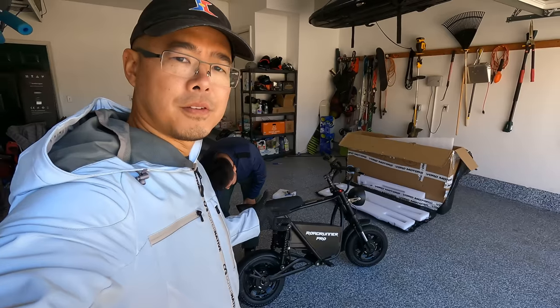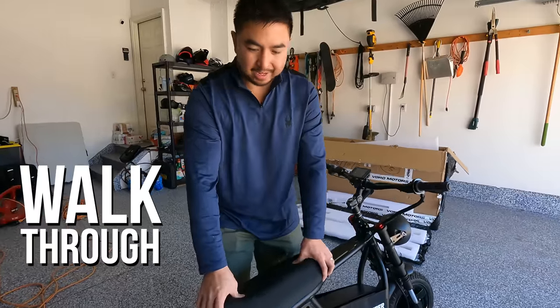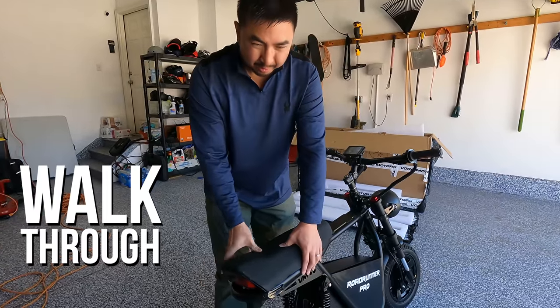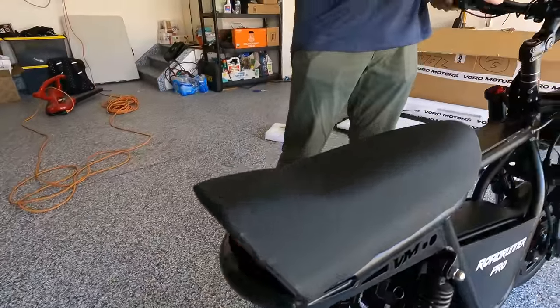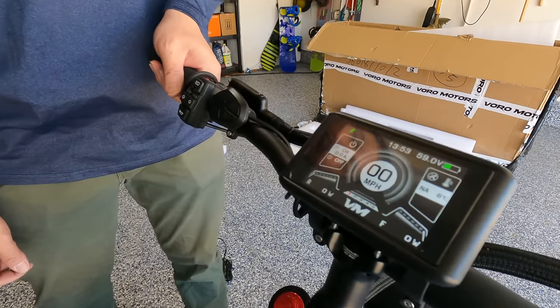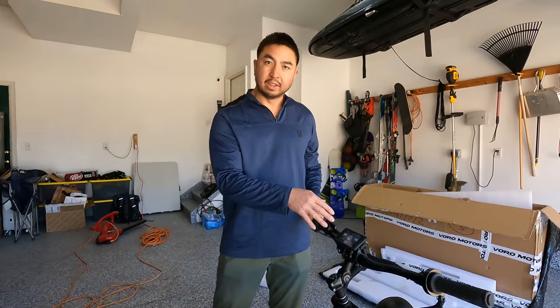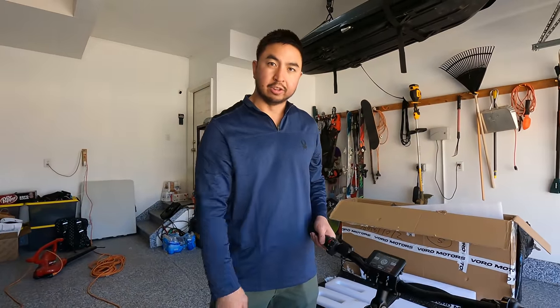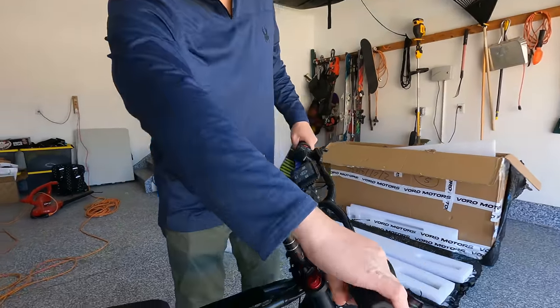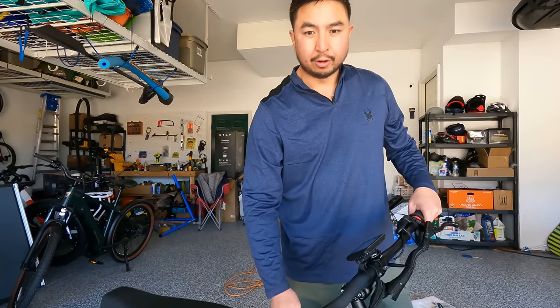So Andrew, what are some of the differences between this and the previous generation? First is this big comfy seat — the last one was pretty thin and hard. There's a new tail light and TFT color display; the old display was kind of lackluster. Supposedly we're getting a sneak peek of what the display will look like on the e-move Roadster. We've got a domino twist shifter — the last one had a plastic thumb throttle, it just wasn't that great, it was pretty cheap.